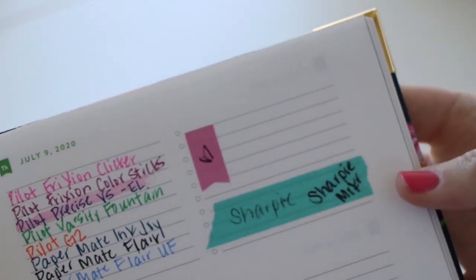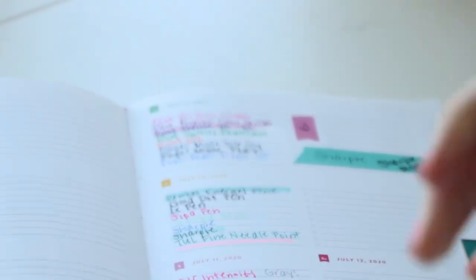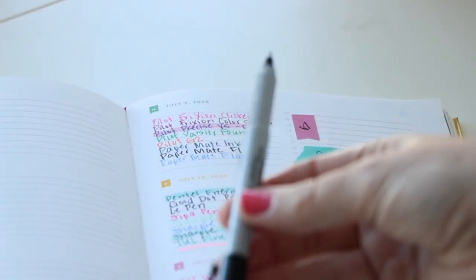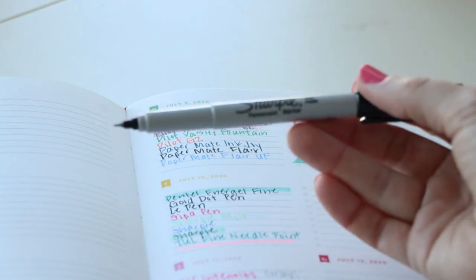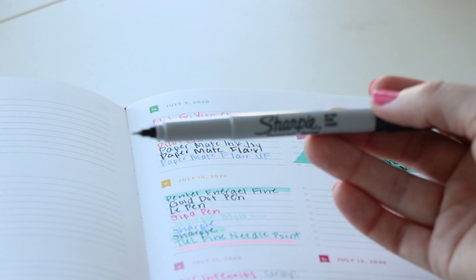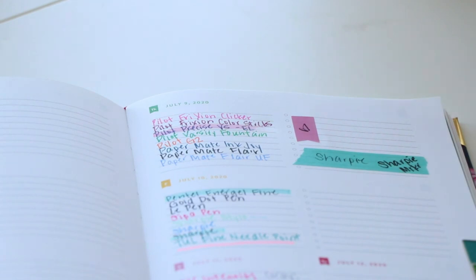The verdict is in — if you are writing on washi or stickers, use a Sharpie marker with a fine tip. This particular tip is the ultra fine point. This is the Sharpie ultra fine tip.